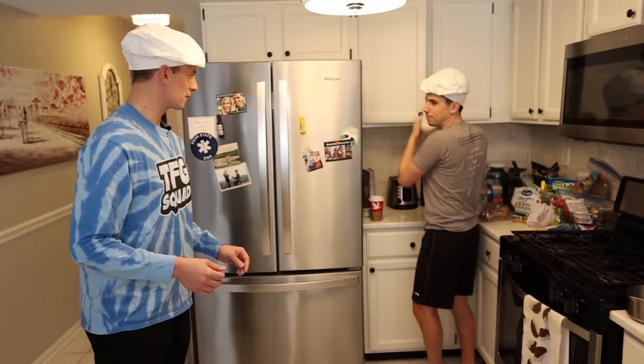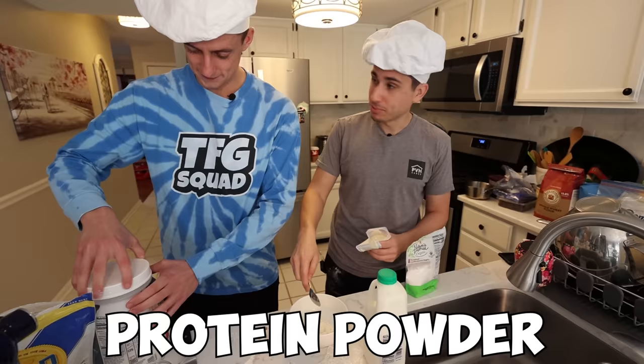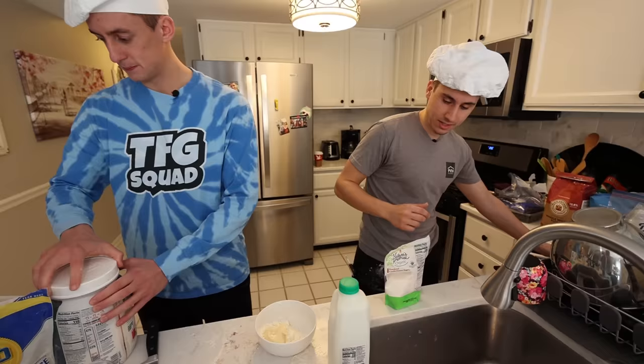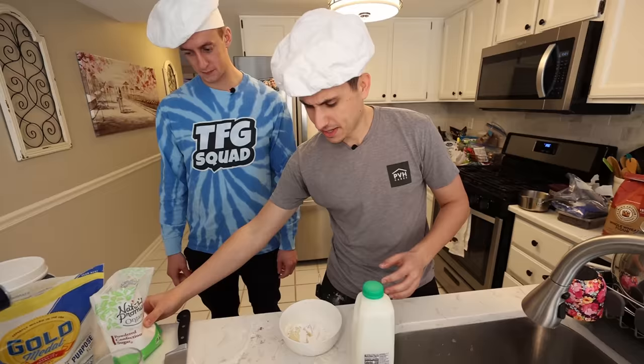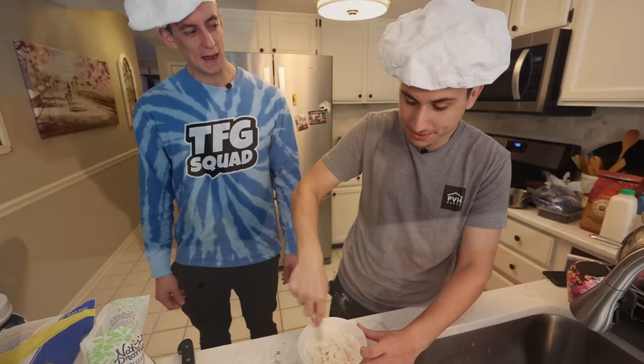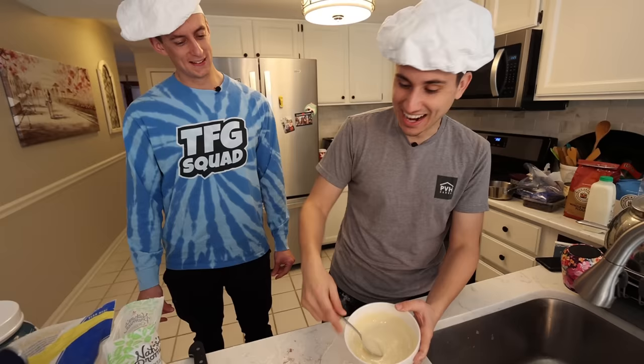Now we got to make the icing. So we got protein powder, a little bit of vanilla pudding — that'll give it some good flavor. A little bit of confectionery sugar, and then some milk. She used almond milk, which is healthy. Is almond milk healthier? How do you milk an almond anyway? So we just need to wait for that to finish baking and then meal number one is done.